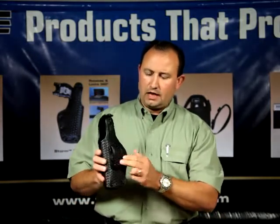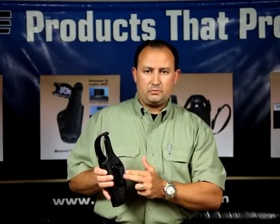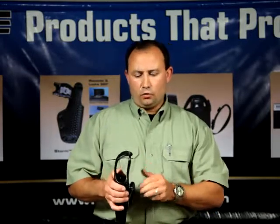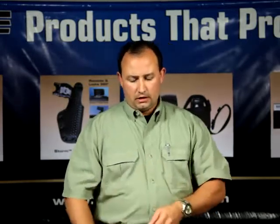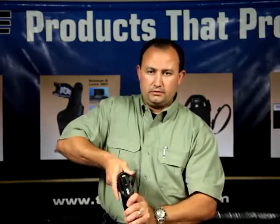The USB comes in standard level 1 retention as well as an easy level 2 retention. The USB is available in all finishes to accurately match your duty gear.